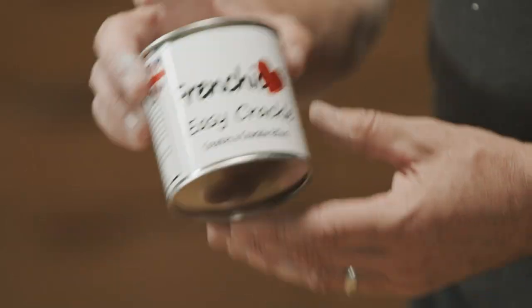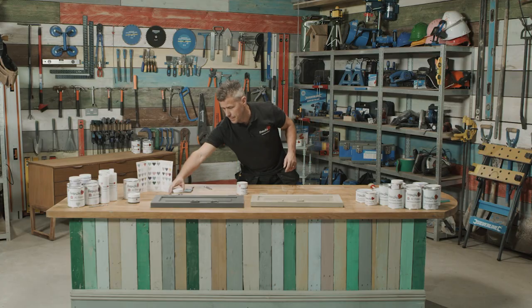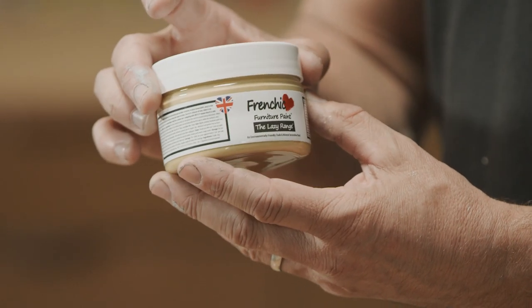The materials I'm going to use are Easy Crackle and Hot as Mustard from the Lazy range.